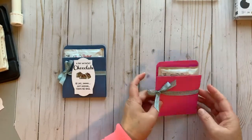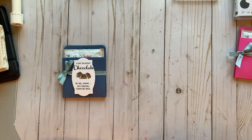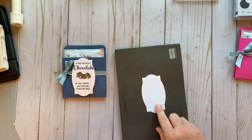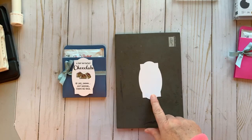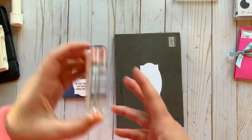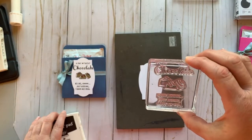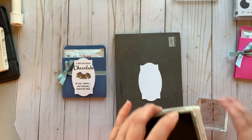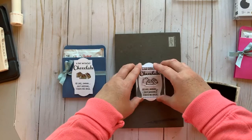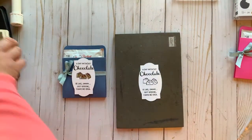This is the Just Jade gingham ribbon found in the catalog. Now I need to grab my piercing mat. This piece is from the Hippo Happiness dies — I really like those dies. I already arranged the stamps so I can stamp everything at once. It says 'a day without chocolate is like...' — I have no idea! I put all the stamps together, though you could stamp them individually. I'm stamping on my piercing mat to get a better stamped image.